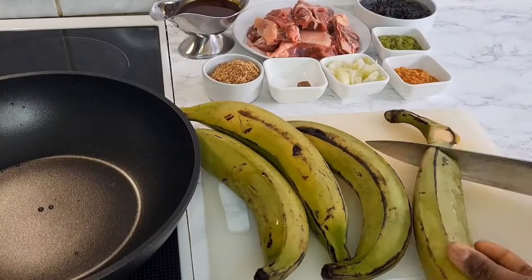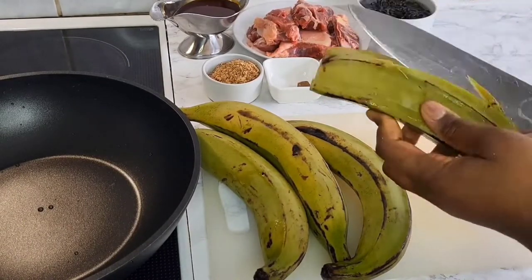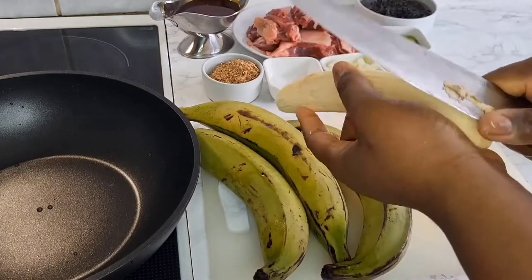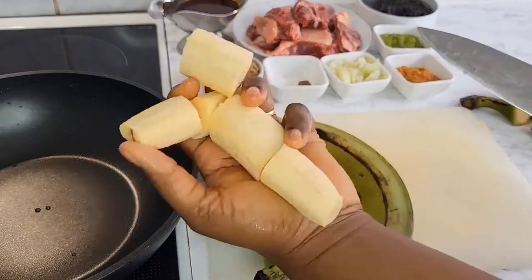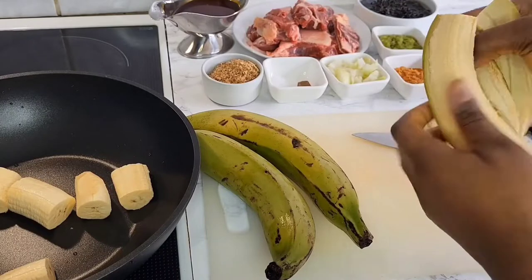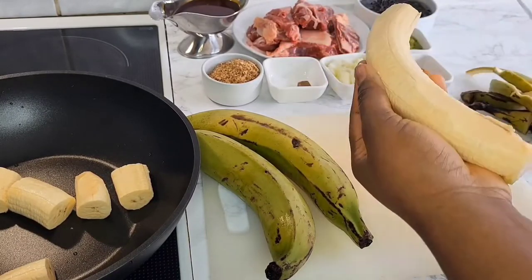I went ahead to peel the plantain, which is very simple. You just give it a cut on any side and then just peel it — as easy as that. I use the knife to remove any patch and cut it to your desired size and shape, the way you want. I wasn't cooking a lot, so I just had four plantains.